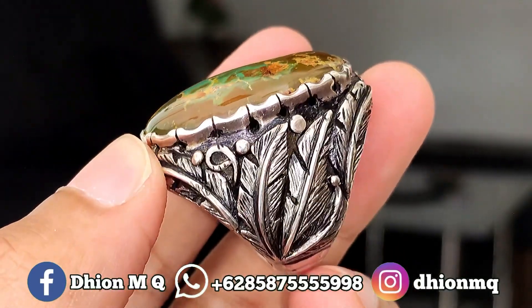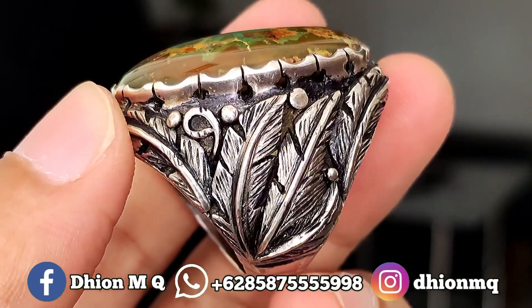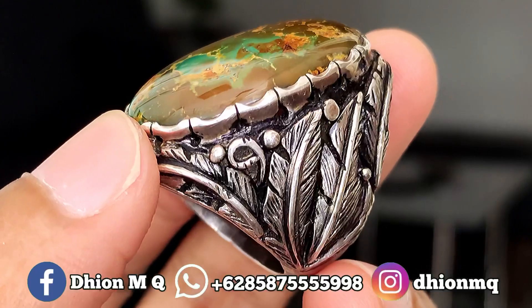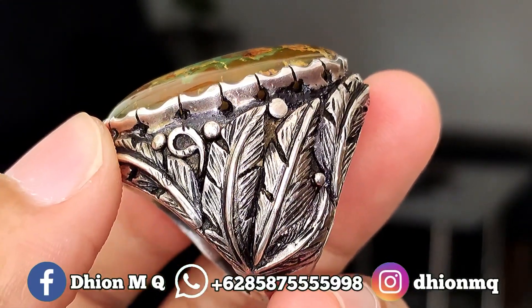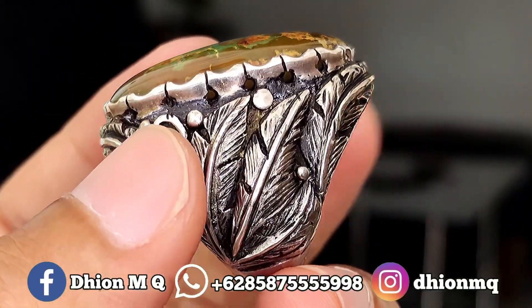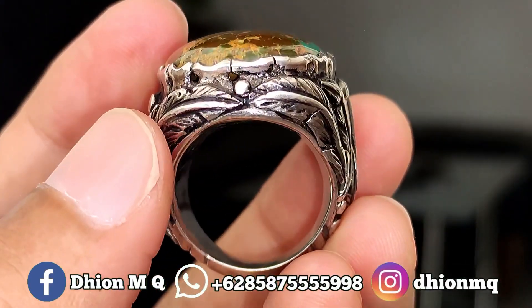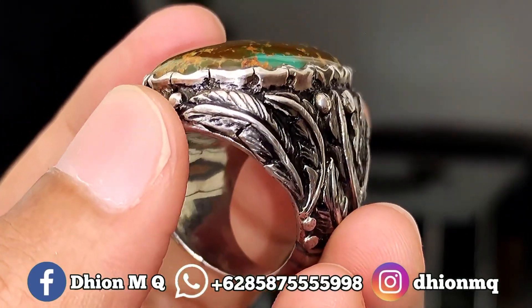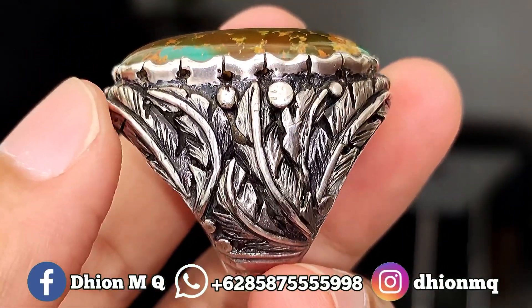Untuk ringnya juga ajib, menggunakan ring perak handmade, modelnya navajo. Untuk berat peraknya saja kurang lebih di atas 30 gram, jadi sangat tebal dan juga berbobot. Feel-nya saat dipakai terasa sangat solid sekali karena peraknya tebal dan berbobot.